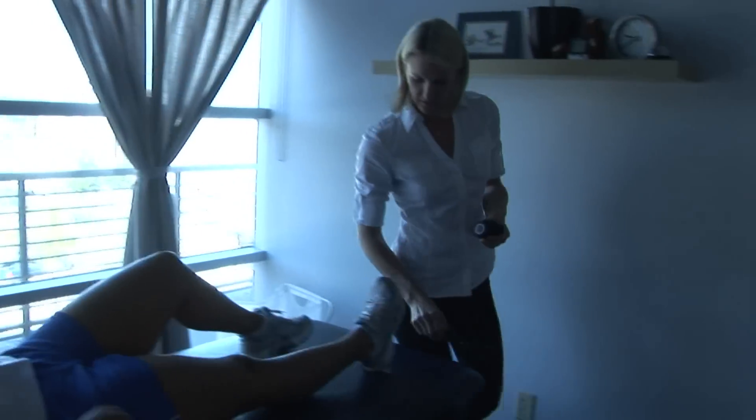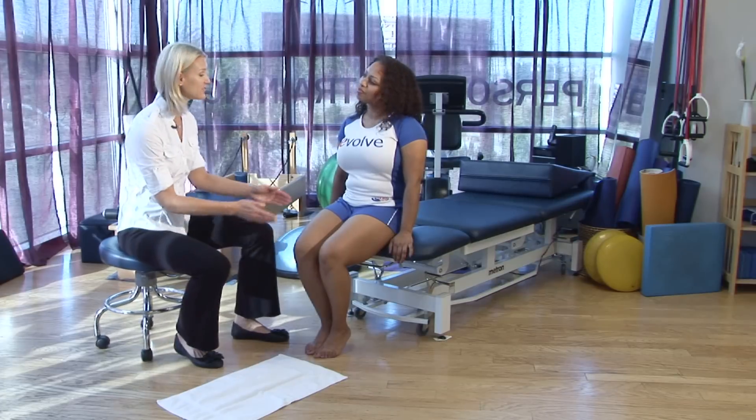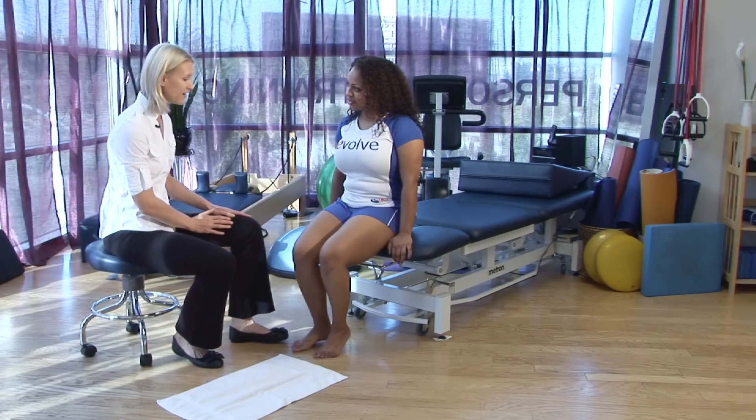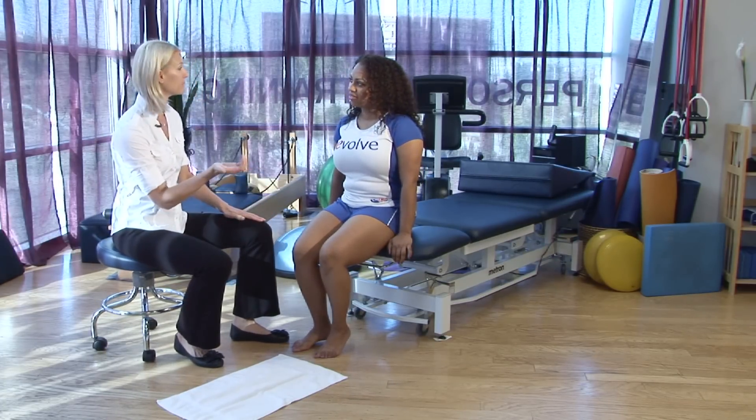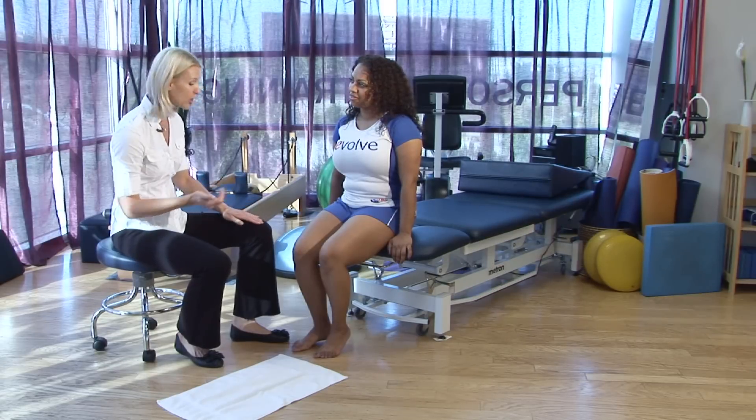Hi, this is Tara Polak, physical therapist at Evolution Physical Therapy, here to give you some tips on physical therapy exercises for common foot and ankle problems. So Shantae, as you sit on the edge of the table there, we're going to strengthen the muscles of the bottom of the foot first. Those are the intrinsic muscles that help support the arch of your foot.